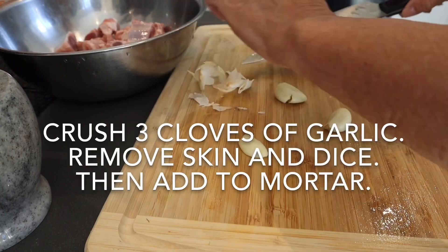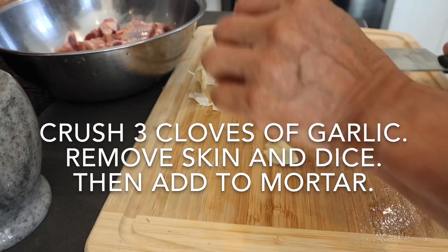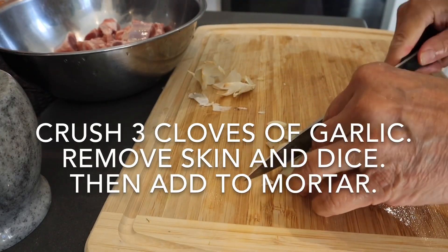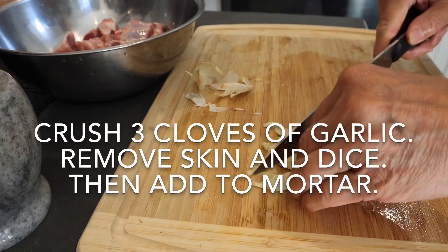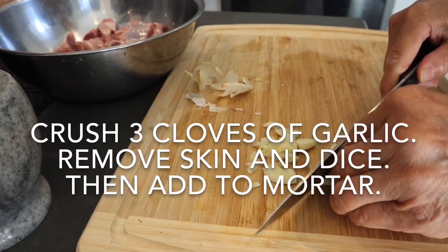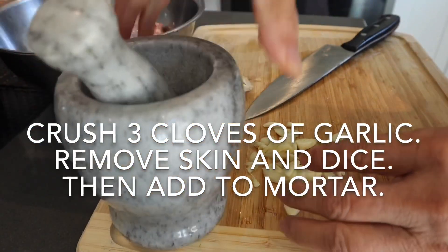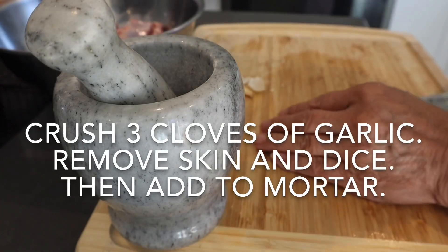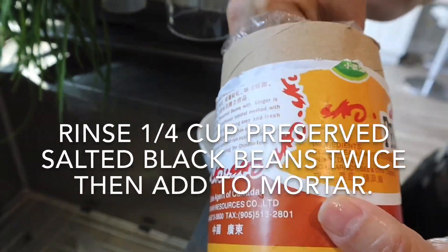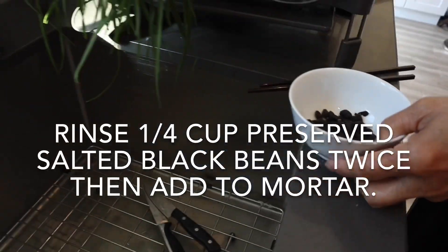Crush three cloves of garlic, remove the skin, and dice it, then add it to the mortar. Rinse a quarter cup of preserved salted black beans — you're going to need to rinse it twice — then add it to the mortar as well.